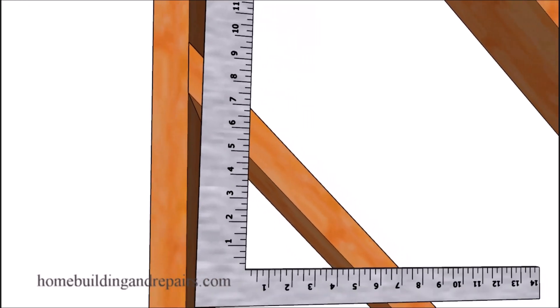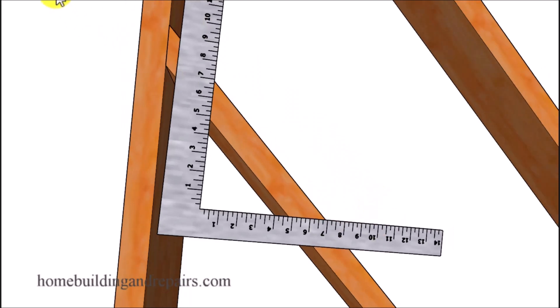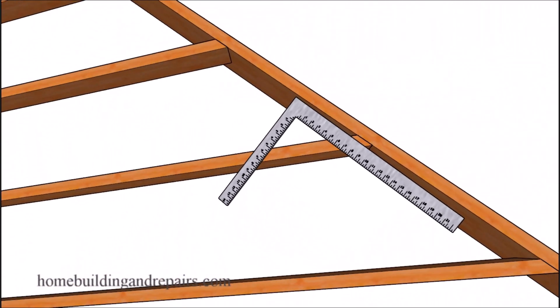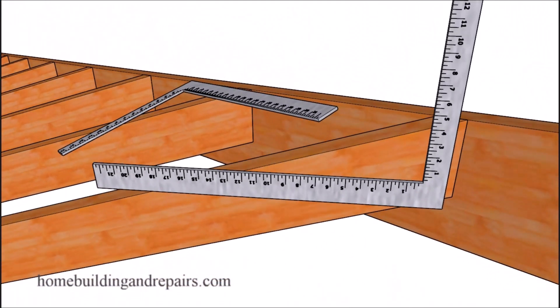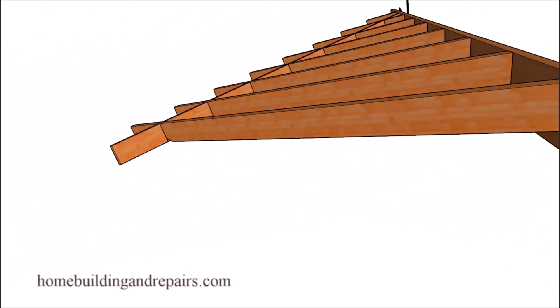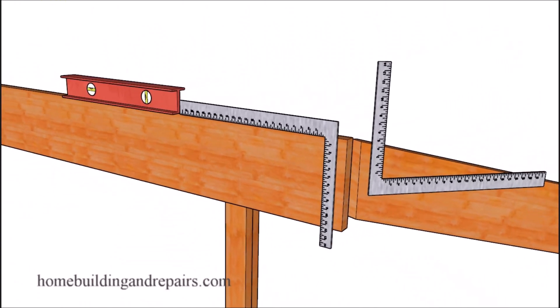To make a 45 degree angle on a framing square, you can just simply line up any one of the same numbers on both sides — so you could use 5 and 5, 7 and 7, or 10 and 10 to create a 45 degree angle. Or you could simply set your circular saw or other saws to a 45 degree angle to make these cuts. Next up let's figure out the roof framing ratios for the hip rafter.